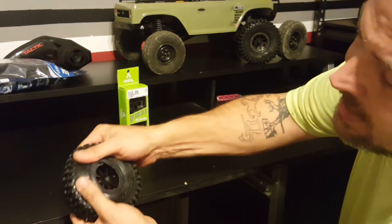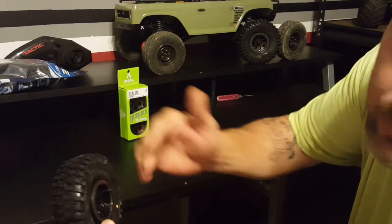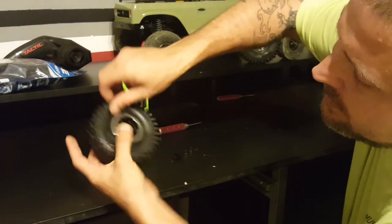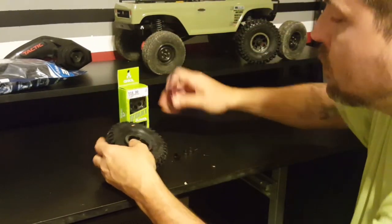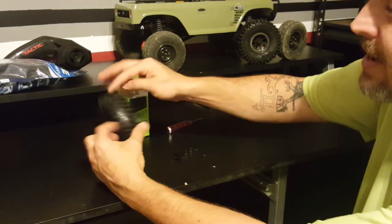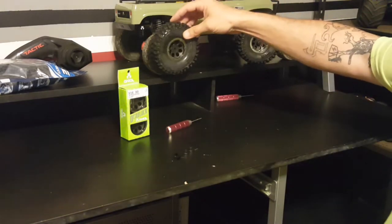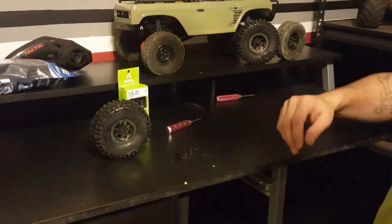On the backside, I poke the rim through just like on the front — push the foam as far back as possible. Then you can put your thumb in the middle and pull your tire out. Take your beauty ring off, set your tire inside, and lock it down just like the front.